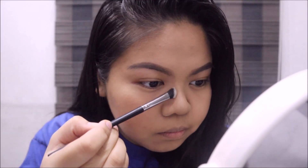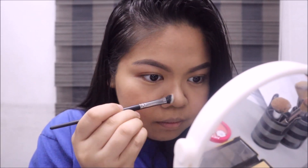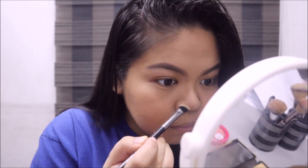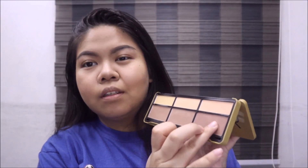I'm also using the highlight from the same palette. Before I forget, I'm gonna contour my nose. It really takes me some time to contour my nose because I want it to look smaller. I'm using the darkest contour shade in the contour palette as my eyeshadow.